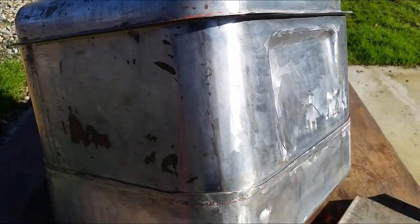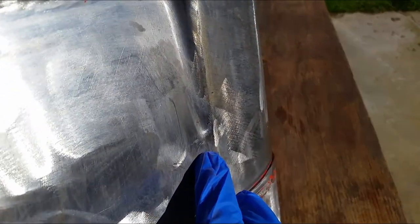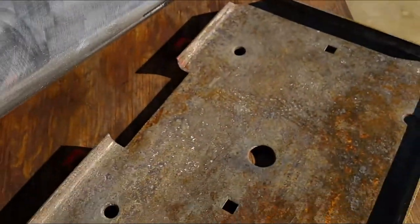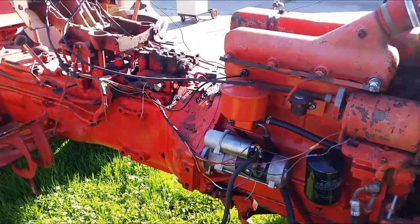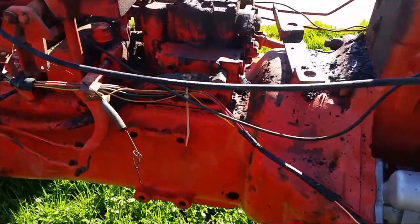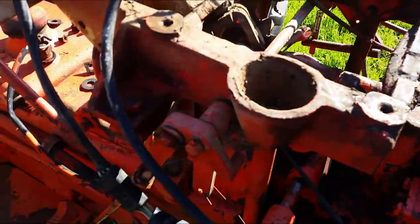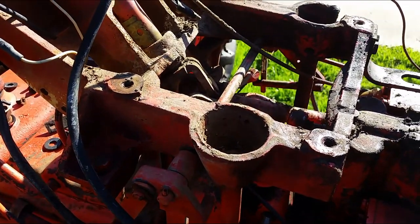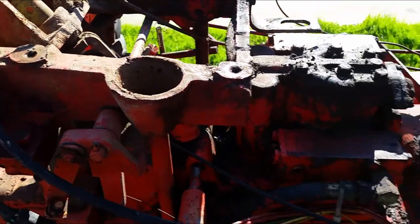I went and stripped down all the paint so I can get a new coat of paint. And I found out right here is a small crack that needs to be welded. And now I start scraping some of the dirt off the engine transmission area. There's a lot of dirt and buildup, grime and everything, throughout the years it's been sitting here.